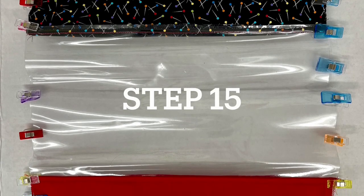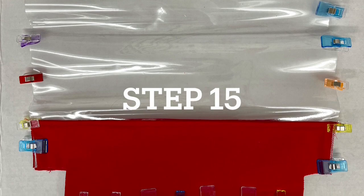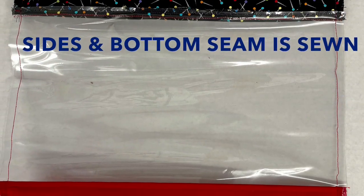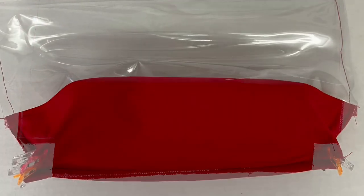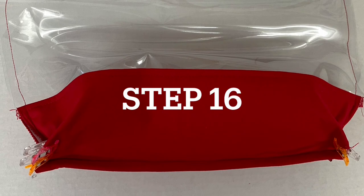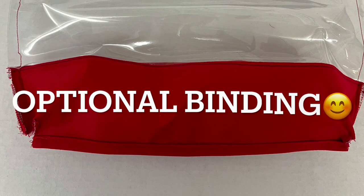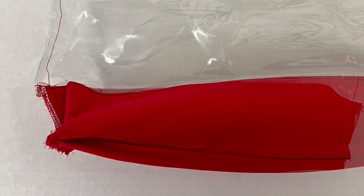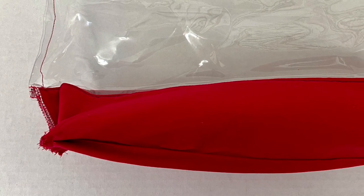I've now clipped the sides and the bottom of the bag to get it ready to sew the side seams and bottom seams. I have bound the bottom with a straight binding two and a half inches wide. You're going to join your side seams and your bottom seams at the box corners, then clip them and go ahead and sew them.